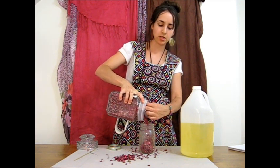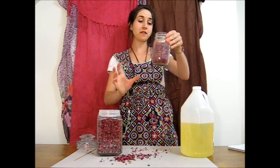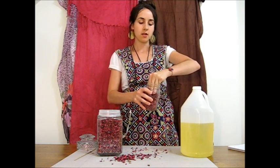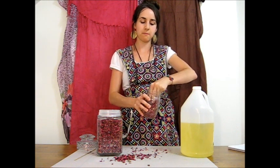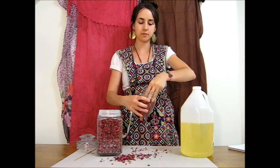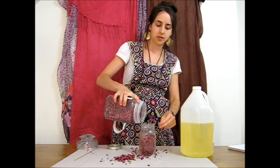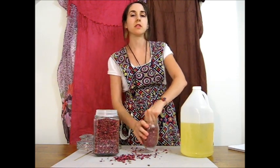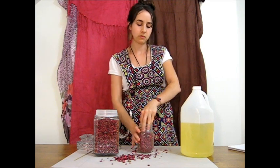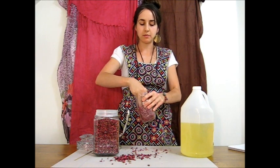I'm going to go ahead and pour a bunch in and then break it up with my hands. Feel free, when you're making your oils, to sing or to do some chanting or however else it is that you like to infuse some extra magic into your medicines and your skin care products. You could also grind your petals down to almost a powder in a food processor or a mortar and pestle, but I like this method. I like to get my hands in the business here.